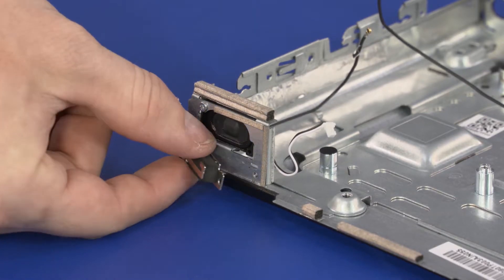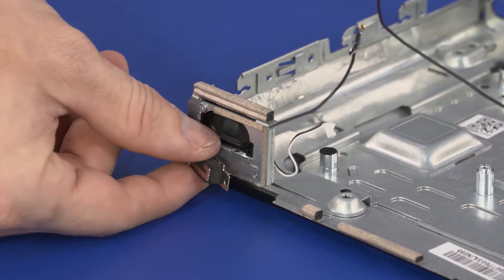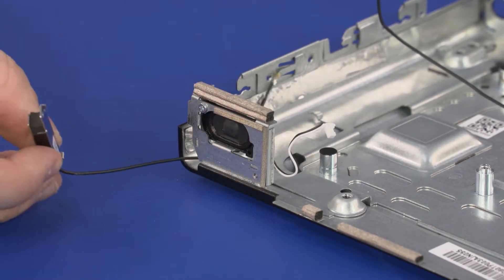Remove the retention tabs on the number one wireless antenna transceiver from the chassis and guide the wireless antenna cable through the cutout.